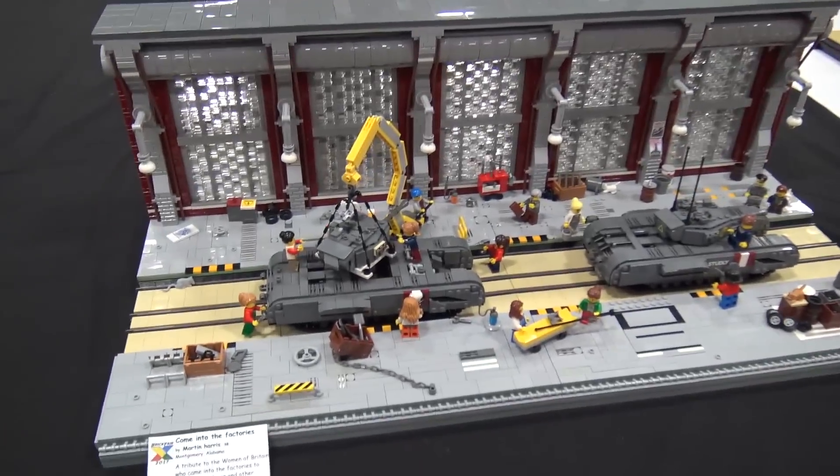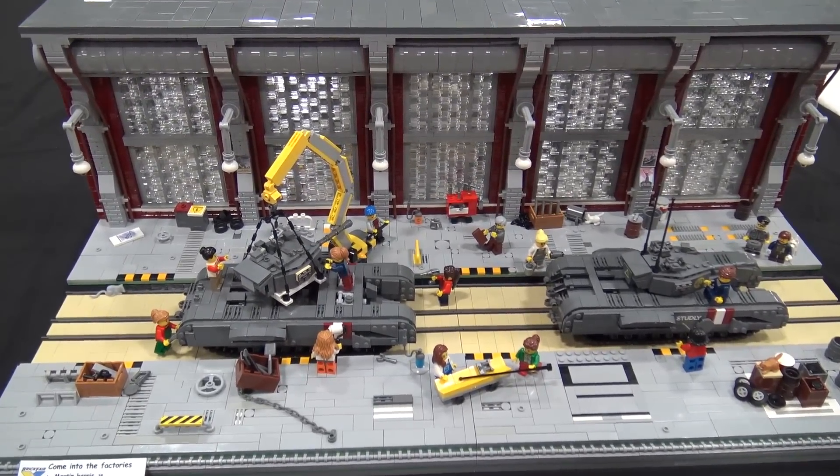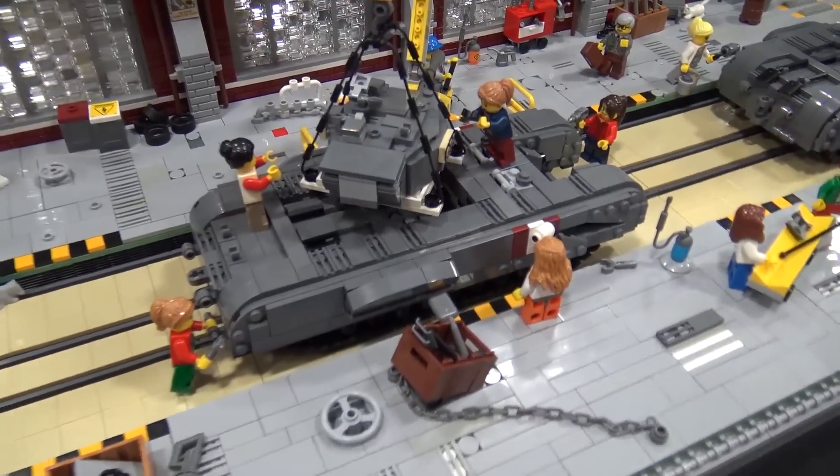Hiya, I'm Martin and I'm from Alabama and this is my build, labelled 'Come into the Factories.' I've recently been told to rename it 'Keep Calm and Let's Build Tanks.'